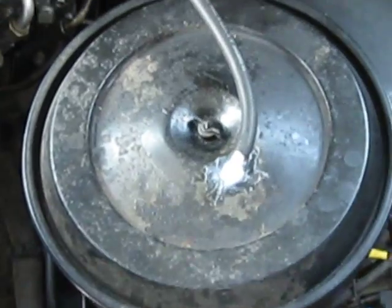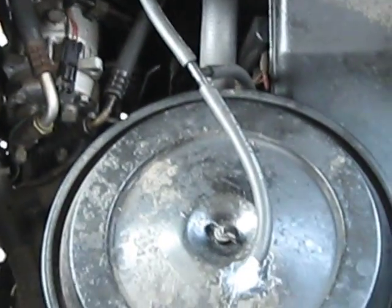As you can see, we've got this installed right into the air intake, and we've also got a T into our PCV valve.